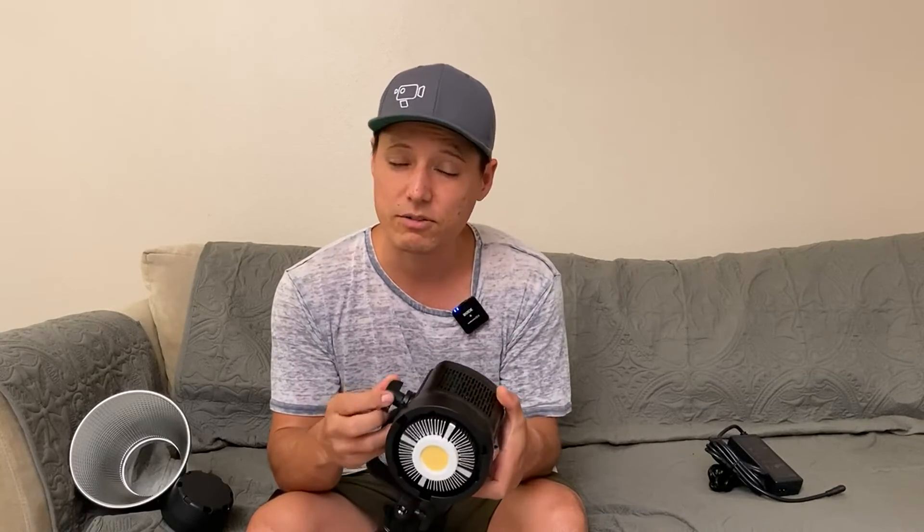I appreciate that they included the grip. The one thing I wish it came with was a case. It didn't have any sort of extra padding I could use to store it with, so I'm going to have to find a case so it doesn't bang around with my other lighting gear. But anyway, it's a great little light that works really well and would be a great addition to anybody's lighting kit.